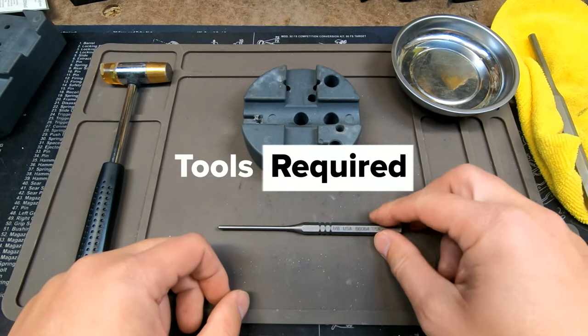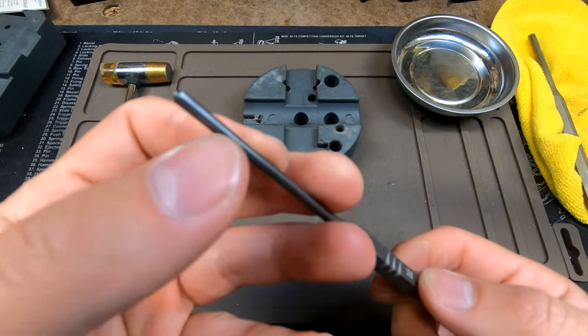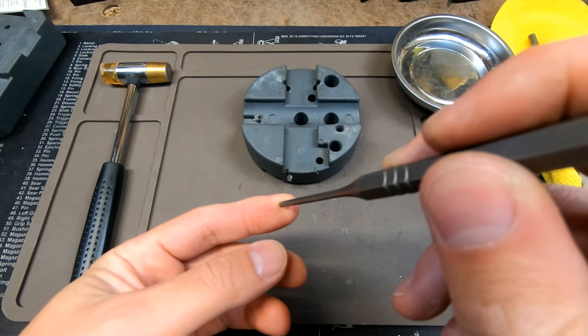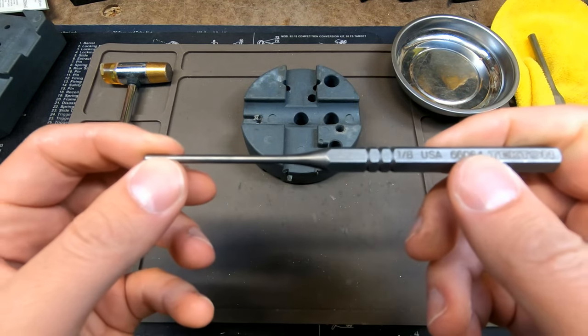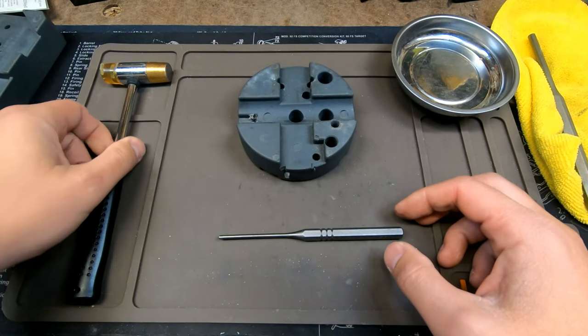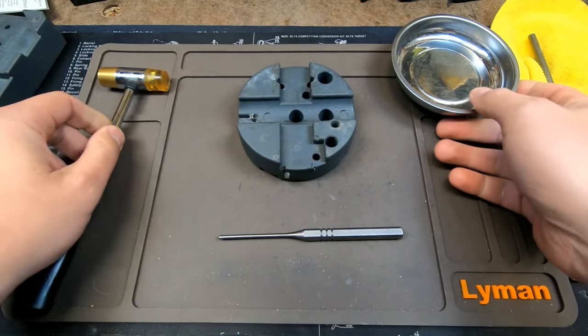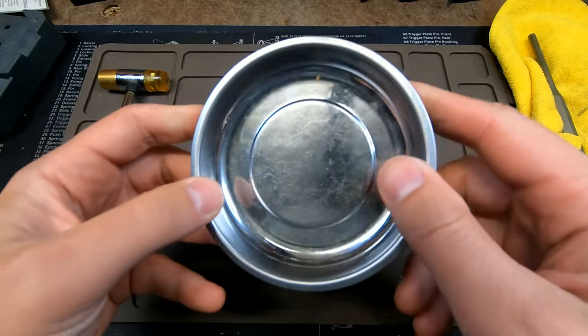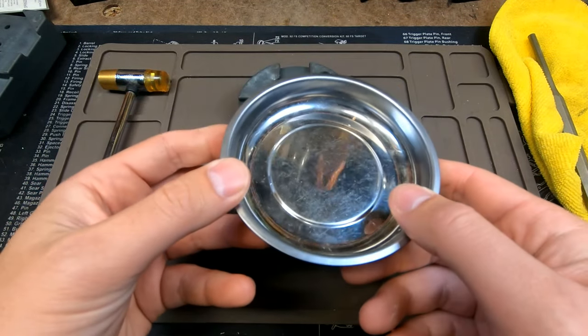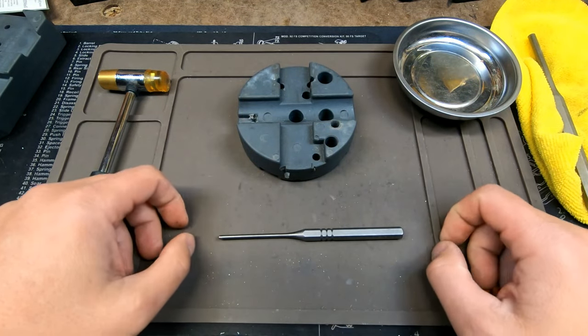You will need a few tools before we get started. The first is a one-eighth inch punch — mine has a little nub at the end to sit into the side of the retaining pin so it doesn't slip and scratch your frame as you're hammering it out. Second is some kind of bench block. You will also need a hammer, and I like my magnetic parts cup from Harbor Freight. I use these in a lot of my videos, so let's get started.